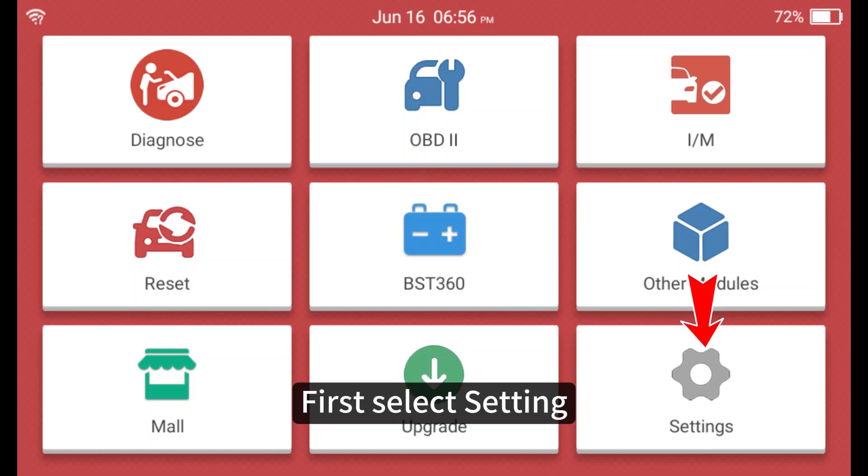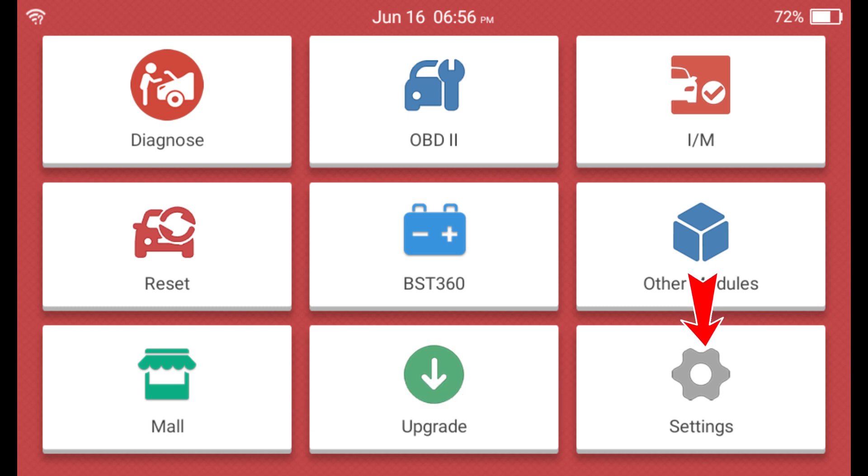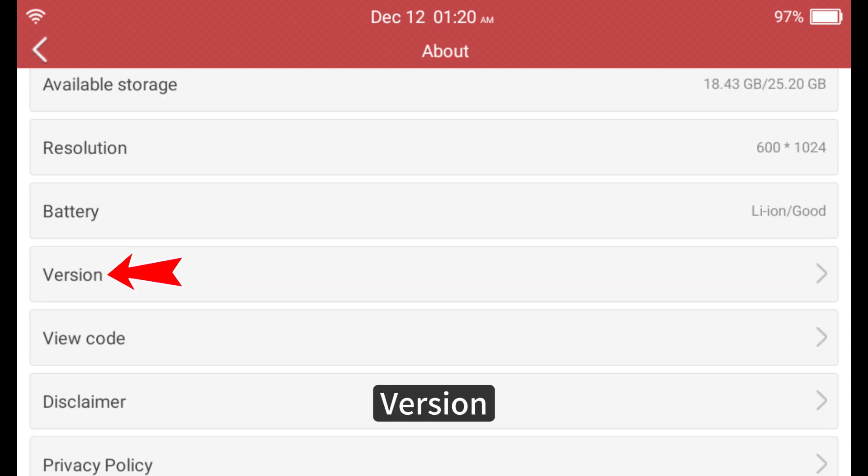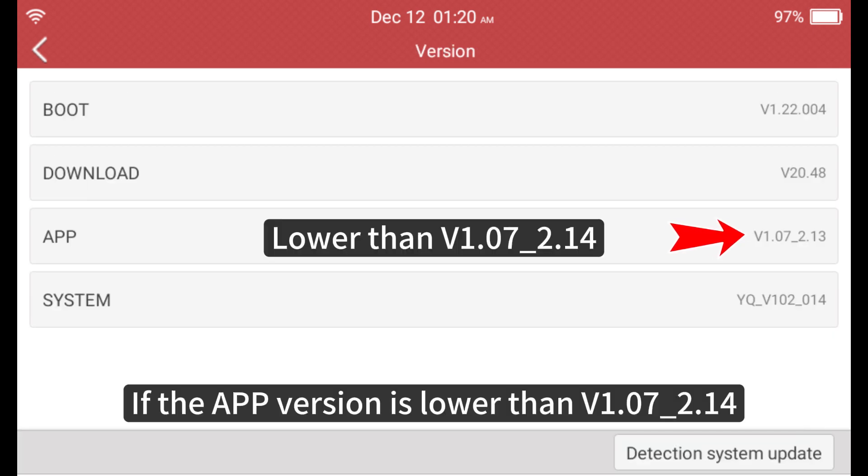First, select Settings, then select About, and check the Version. If the app version is lower than 1.0.20.14, follow the next steps.